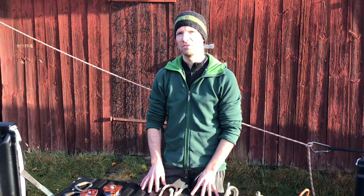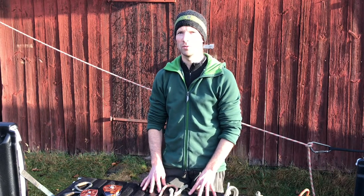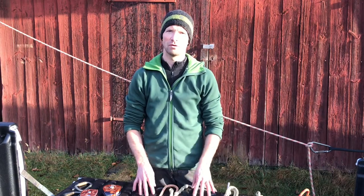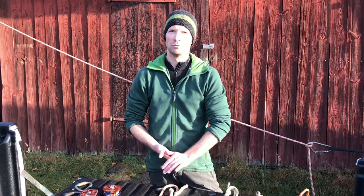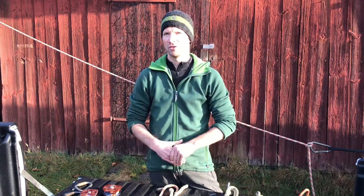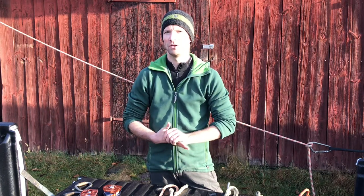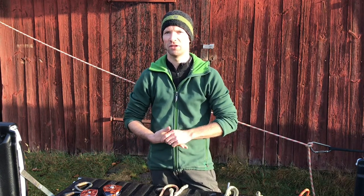As arborists, we are one of the last professions where we still use knots for our everyday work. In recent years, splices and sewn eye terminations and mechanical devices have come and more and more taken the place of knots, for a good reason, and I do use them myself. But I also think we should maintain our knowledge of knots and the use of them.